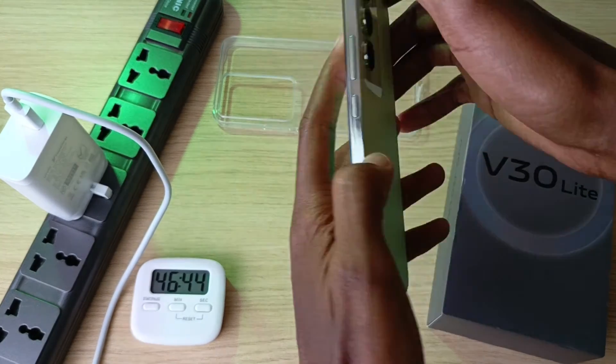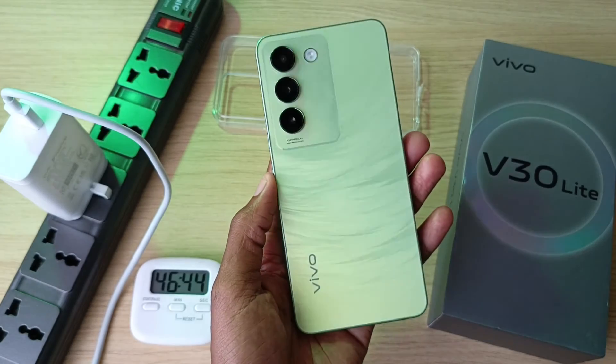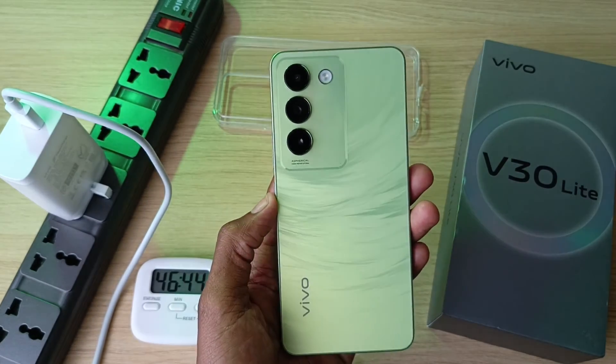So it takes 46 minutes and 44 seconds to fully charge the Vivo V30 Lite. Also watch my full review of this phone. That's it — thank you for watching and goodbye.